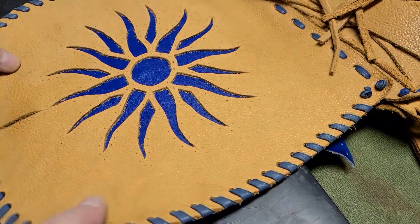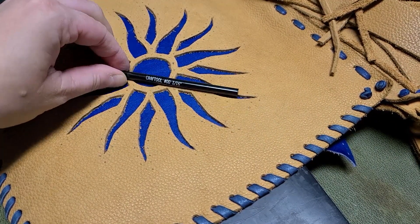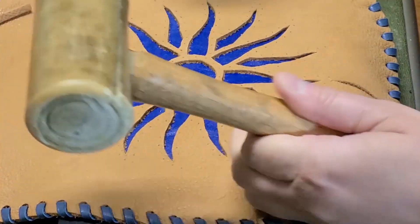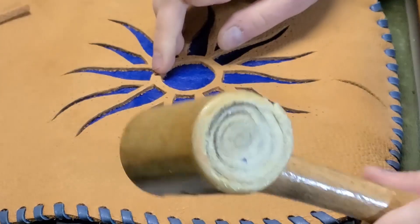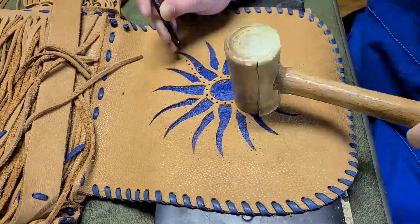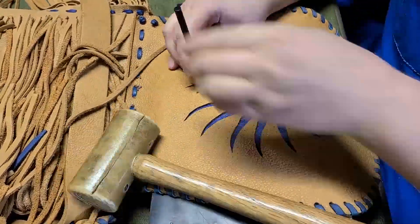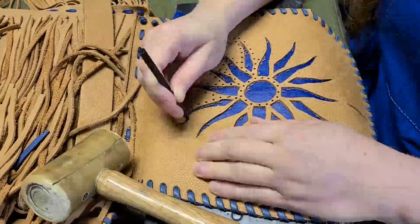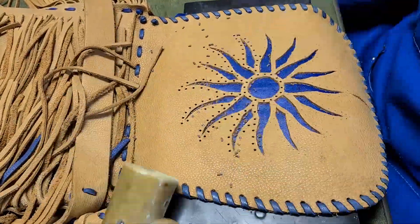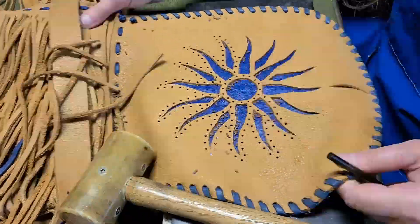Once the glue is dry, it's time to punch out all the stitching holes with the smallest punch that I own, a 1/16th inch punch. Thankfully, the two leather layers are relatively thin, so it punches right through. I don't think you can tell from the time-lapse, but I end up not following my marks in some places because the spacing was just a little bit too off. I guess this is a lesson in actually measuring the distance between your stitching holes instead of just eyeballing the whole thing.